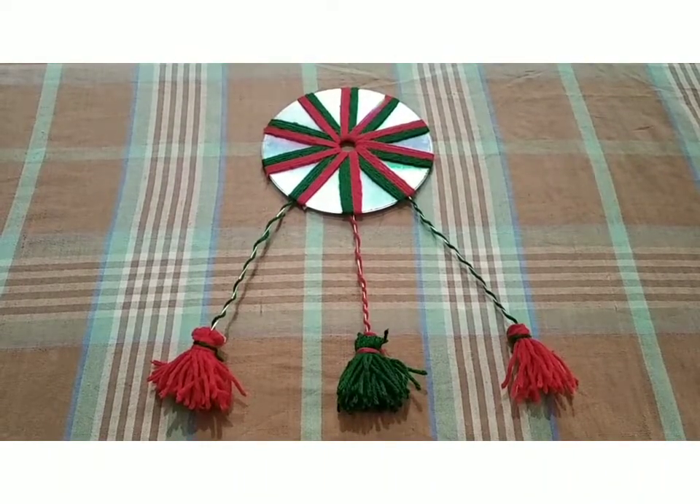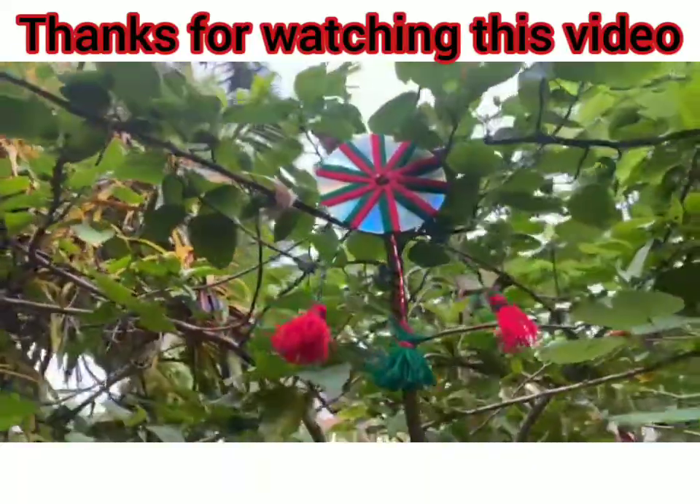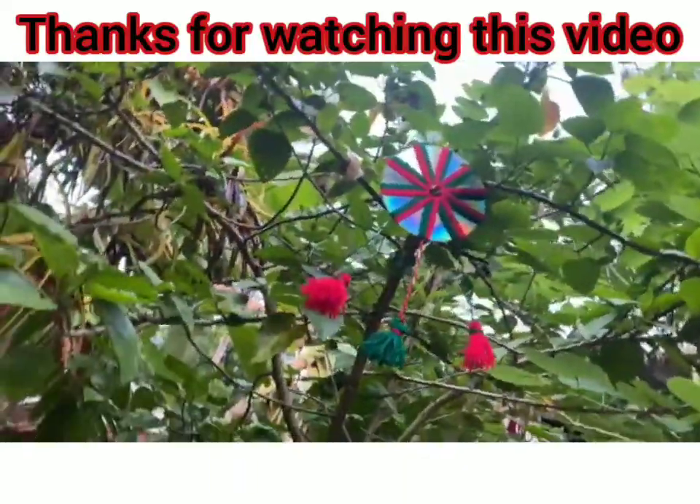If you like this video, don't forget to subscribe to my channel. See you next time. Bye bye.